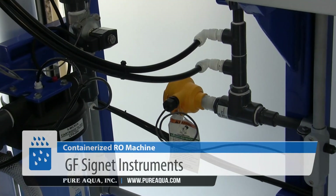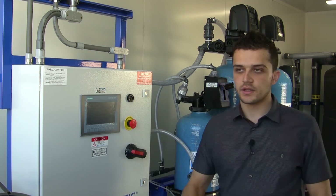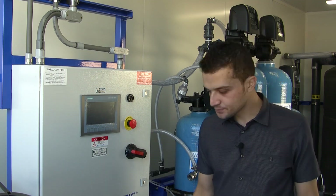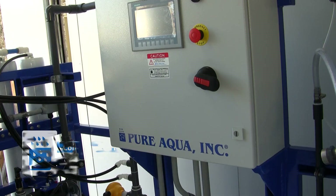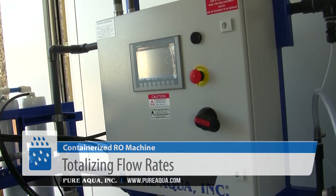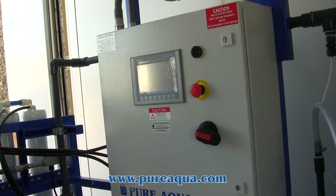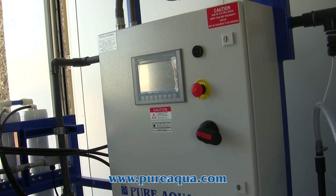We have our product conductivity, reject and permeate flow meters, and all of that is fed back to our Siemens PLC and HMI where there are various inputs and outputs for integration within this larger plant on site. We also have totalizing flow rates where the customer can see daily outputs in total and fine-tune service or maintenance intervals.